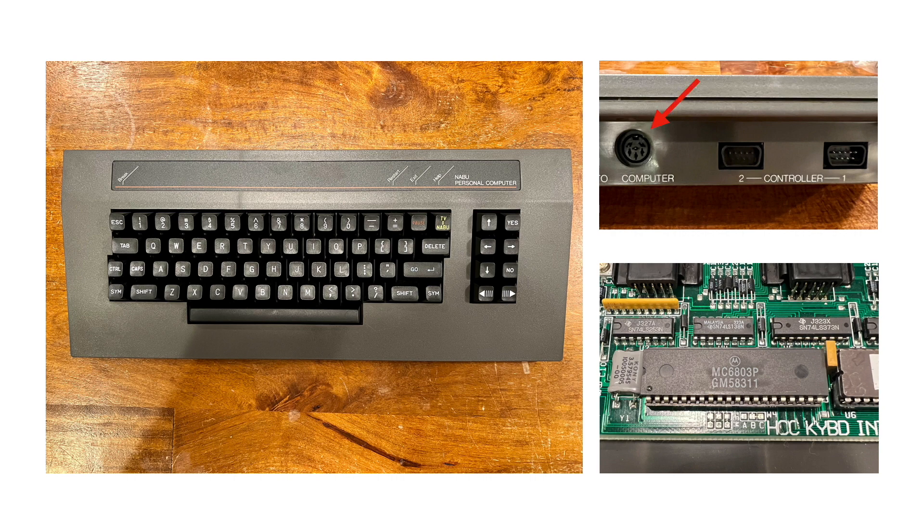There are three ports on the back. The first is a six-pin DIN connector that carries power from the NABU PC to the keyboard, as well as the serial data back from the keyboard to the NABU. The serial port's physical layer is RS-422, and it runs at 6,991 bits per second and uses eight data bits, no parity, and one stop bit.